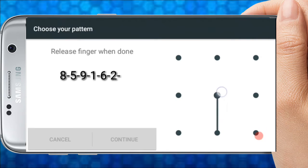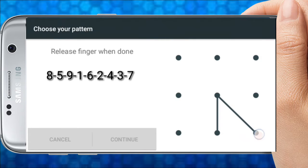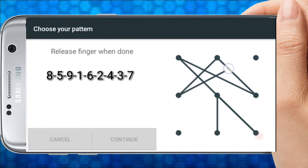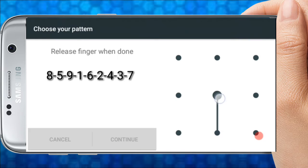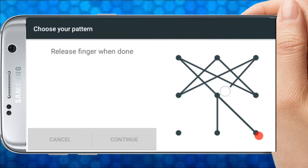The first pattern sequence is: 8, 5, 9, 1, 6, 2, 4, 3, 7.